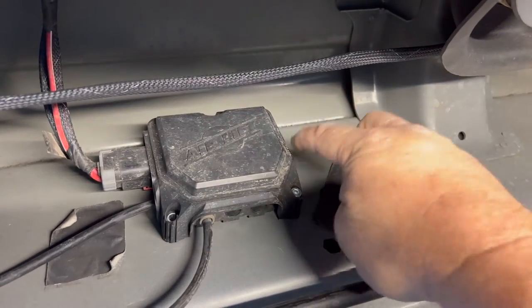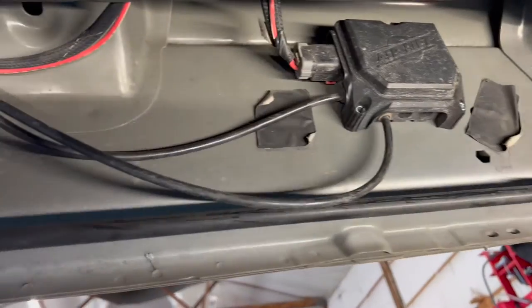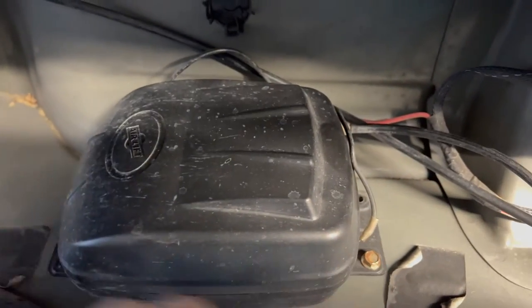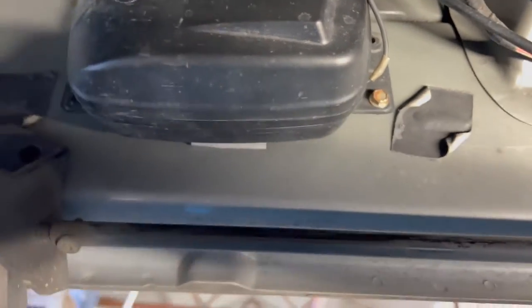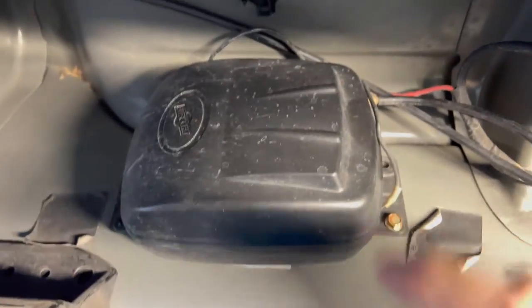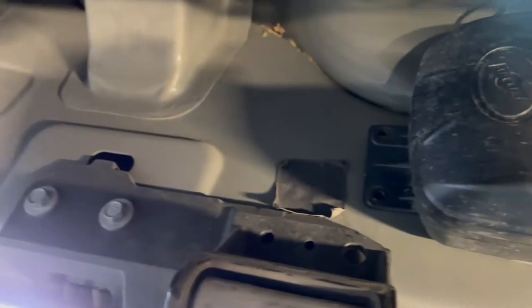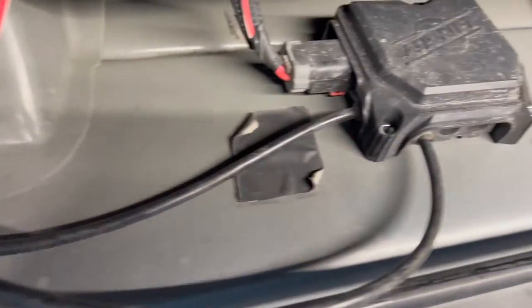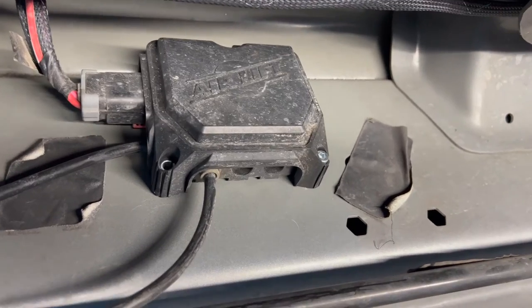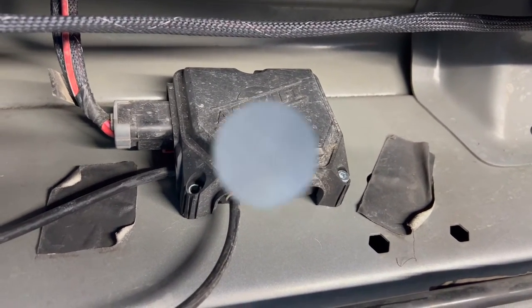I've taped it and got one screw in it. Now I'm going to make sure the running boards don't hit anything. This will go up a little closer — this is the compressor — and I think we've got plenty of clearance when the running board comes up. That way when I run my lines back to the airbags we'll be good to go. Very simple, very easy to install with plenty of room on the ramp truck to get this right.